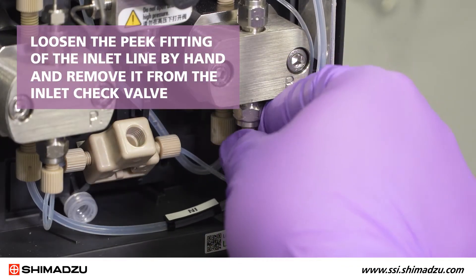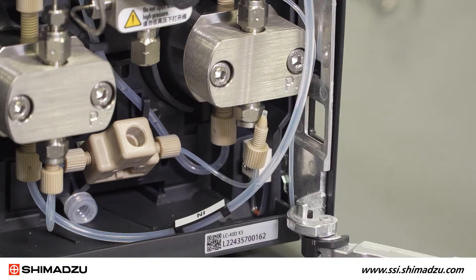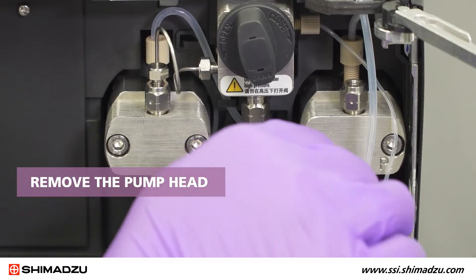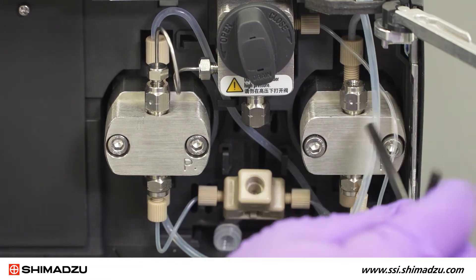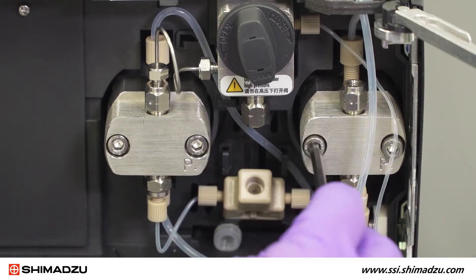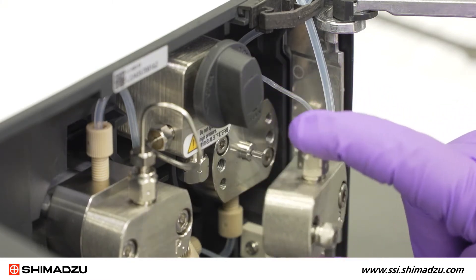Loosen the peak fitting of the inlet line by hand and remove it from the inlet check valve. Now you can remove the pump head. Gradually loosen the two hexagonal socket screws using the Allen wrench and gently pull the pump head horizontally along the plunger.